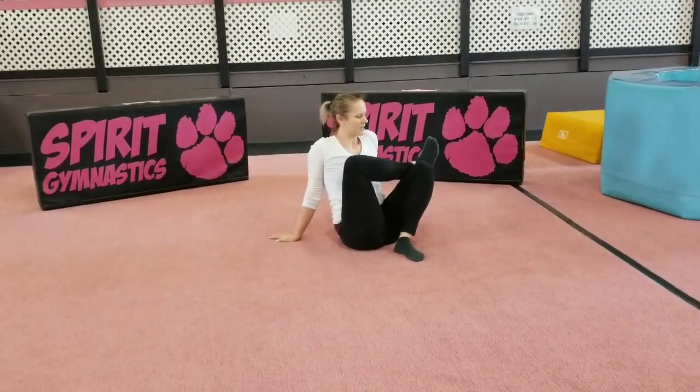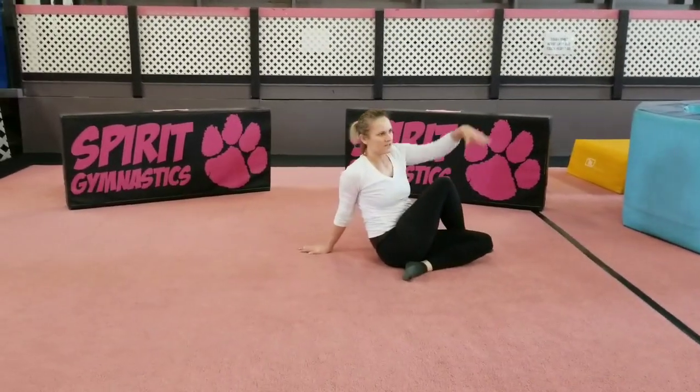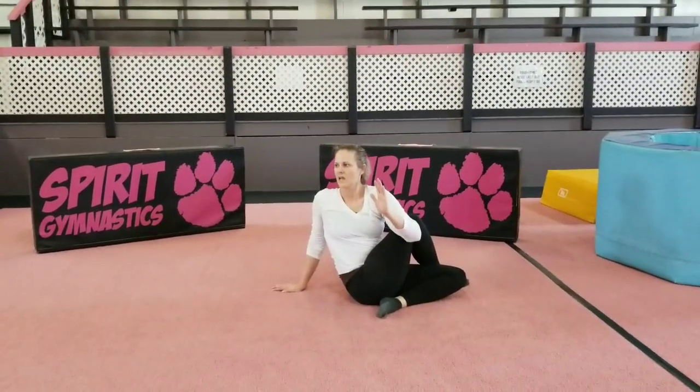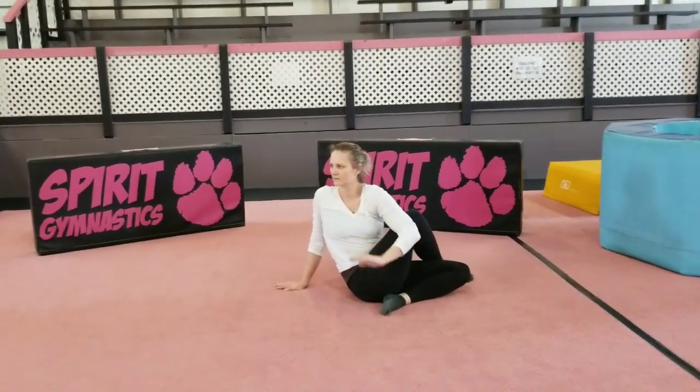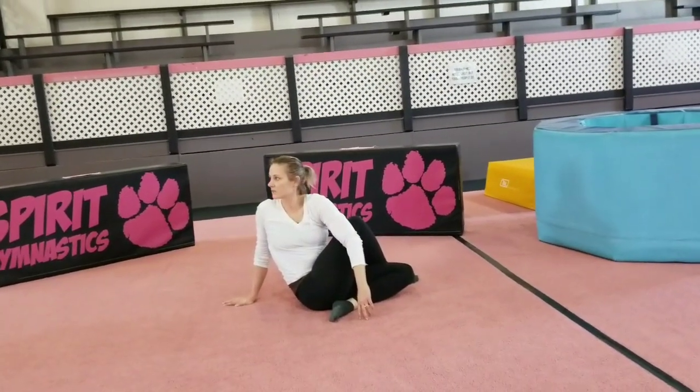Now we're going to take our foot and we're going to drop it down. This is my right knee — take your left elbow, cross it over, and twist. Remember with each exhale, try and twist a little bit deeper.